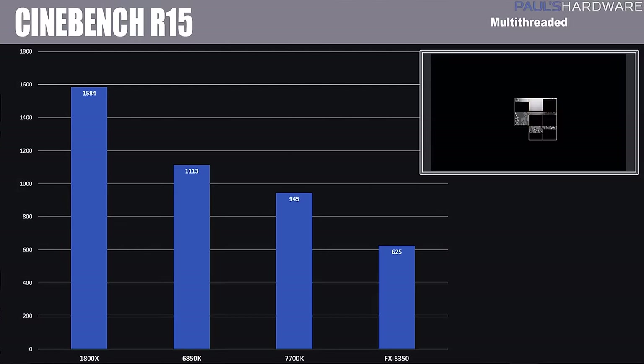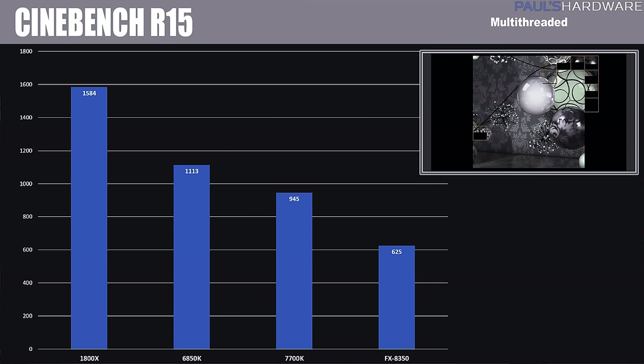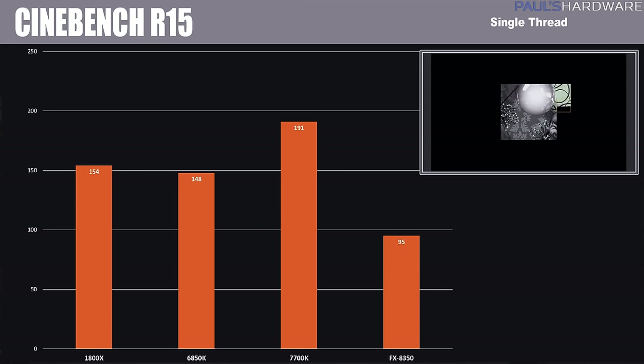I welcome your feedback about my CPU clock speed decisions in the comments. Let's dive into the benchmarks. Starting with Cinebench R15 multi-thread mode, the 1800X cleans up with a score of 1584, thanks to its 16 threads compared to the 6850K's 12, the 7700K's 8, and the FX8350's 8. A really nice boost from the old FX8350 performance. However, switching to single-thread, Intel still holds the single-thread IPC performance advantage, especially with the 7700K and Skylake architecture, with the 6850K on Broadwell-E coming in just behind.